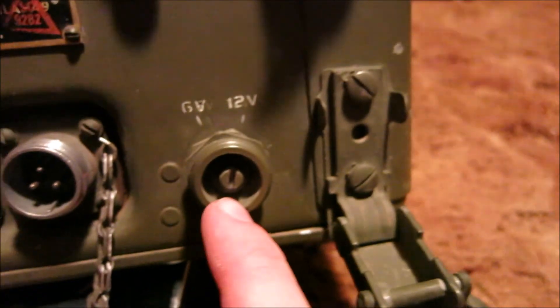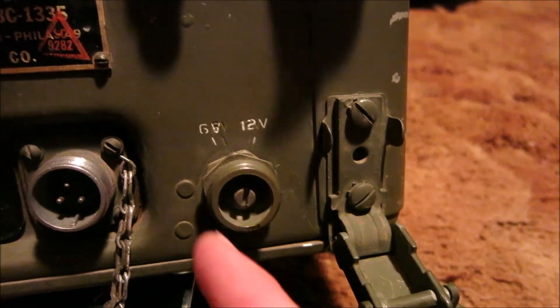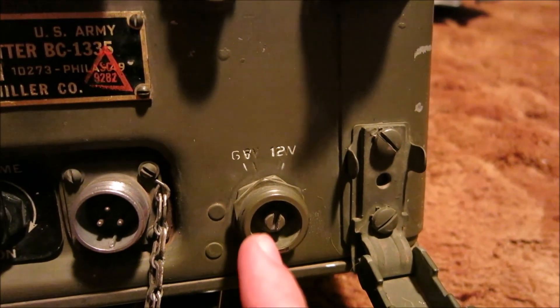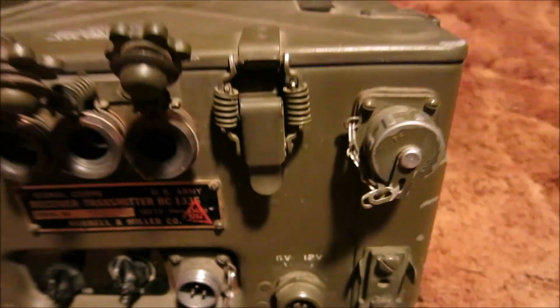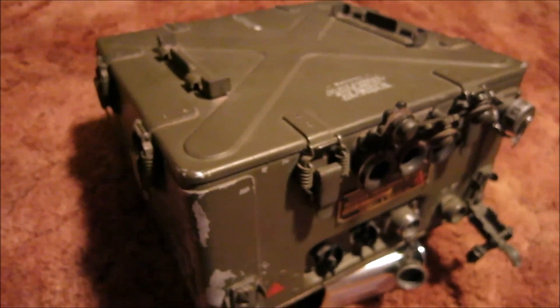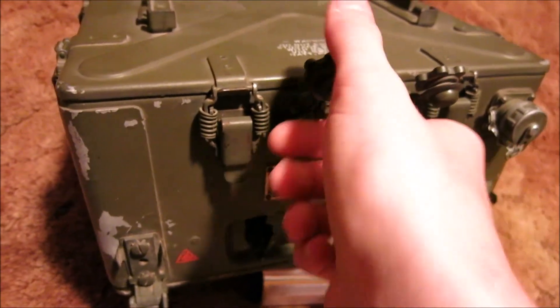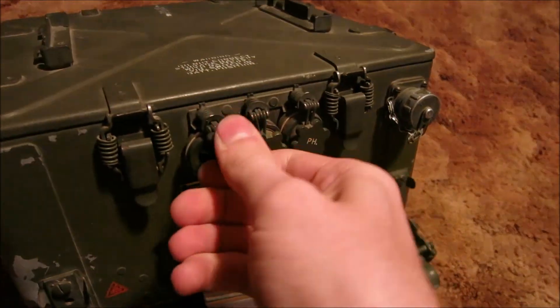We have a three-pin connector here and the option to choose whether the radio runs on six volts or 12 volts. We'll definitely be running it on 12 since I don't have a large enough six-volt battery, and since it is a tube radio it would require a large battery to operate. I assume it could have come off of an army jeep, but jeeps are 24 volts and this thing is either 6 or 12, so that's going to be a challenge to work out.